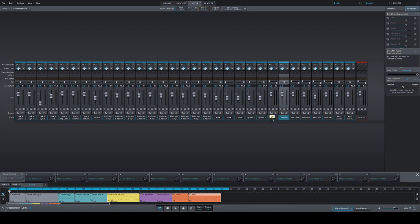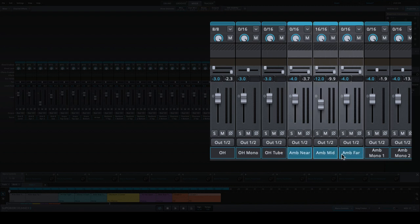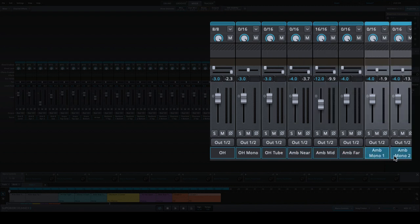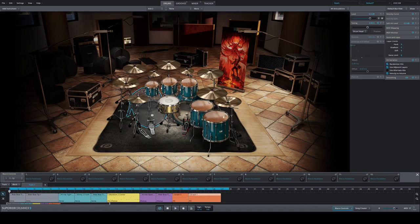You have one mono overhead, two different overhead flavors, one common stereo pair with another flavor, three different ambient microphones, and two mono ambience microphones. I wouldn't recommend using them all at the same time. When you bring it down to a common setup — two kick mics, two snare mics, toms, overheads, and a stereo room microphone — it's similar to libraries you already know. This library is clearly, for me, 'no compromises.'